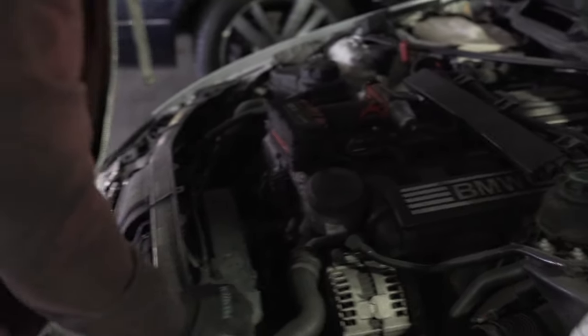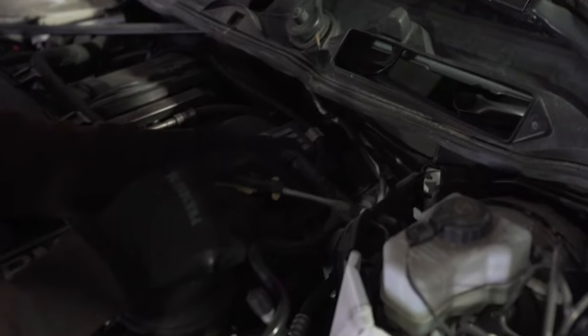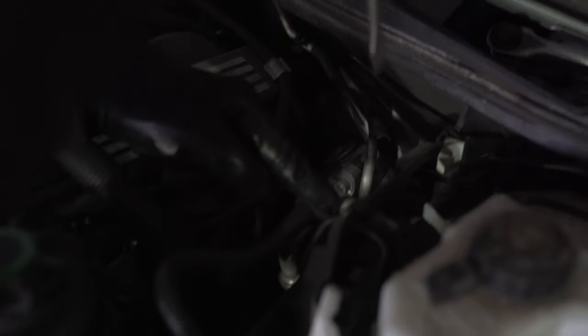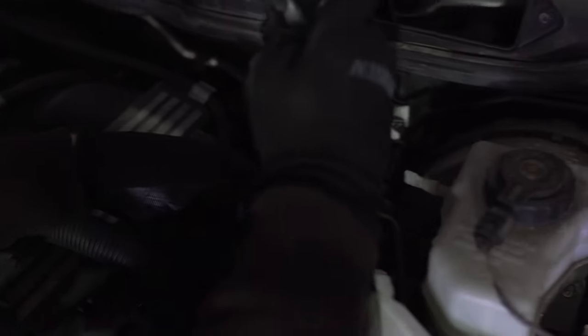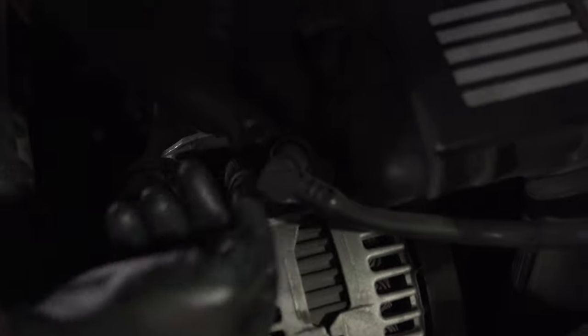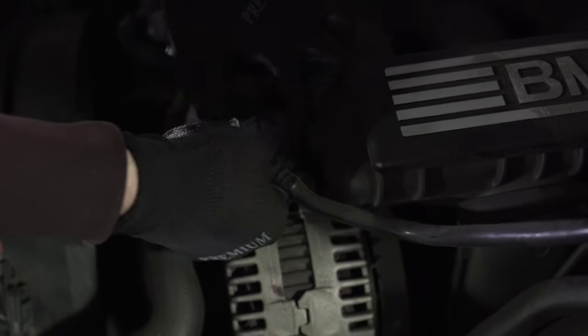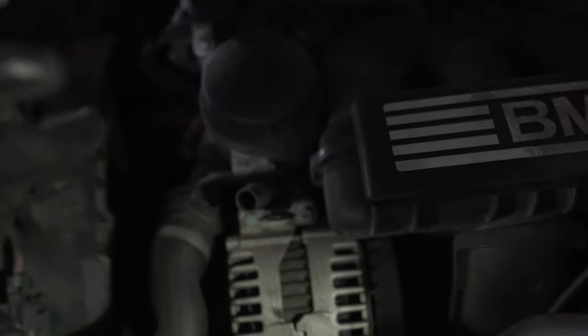After that I'm gonna disconnect this line right here. The way to do it is push this white tab right here and just slide it out. Also this is obviously broken but the other end is right here. This is a standard BMW push and pull connector — just push and pull. This line is out.